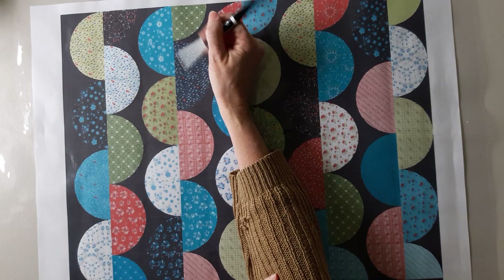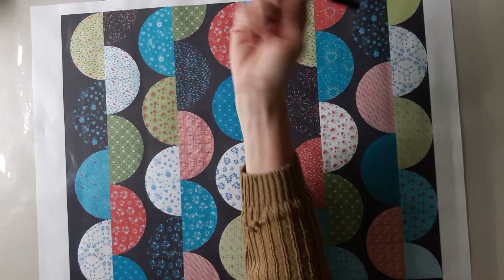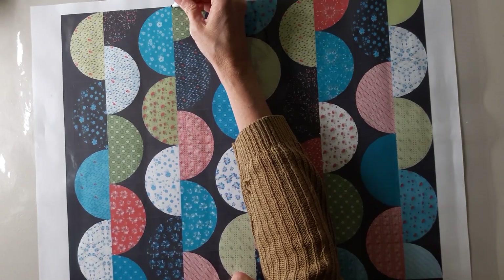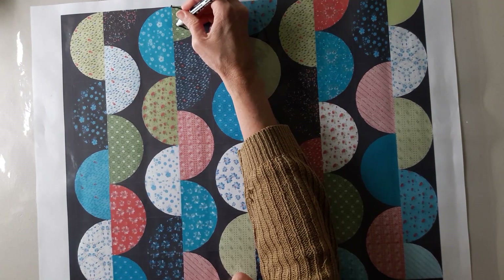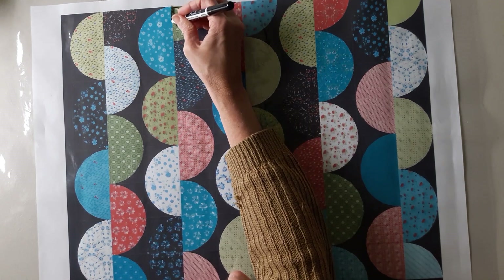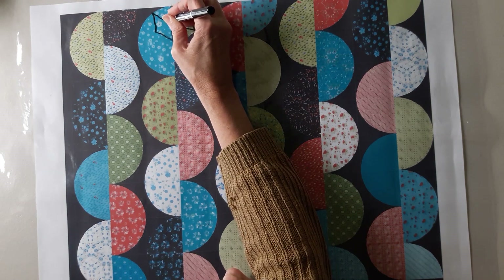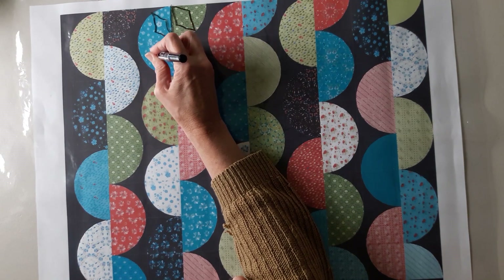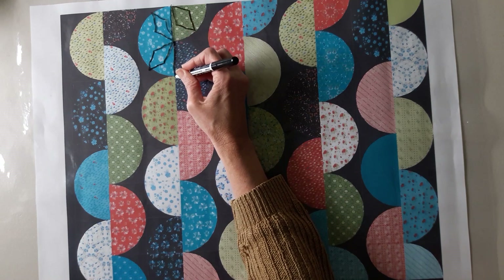I'm going to start away from me so I don't end up with black Expo marker all over my hand. I'll start up here and work my way this direction. At home I'd be using a ruler because I like rulers. I need to get to the point of the next half circle, so I'll travel along the seam and do my next diamond, then travel to the point of the next circle and do my diamond there.